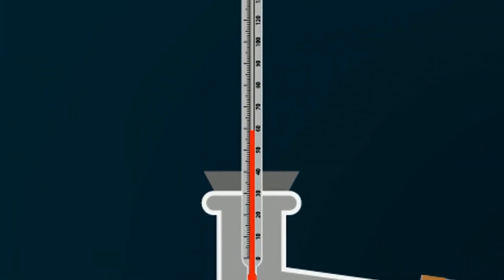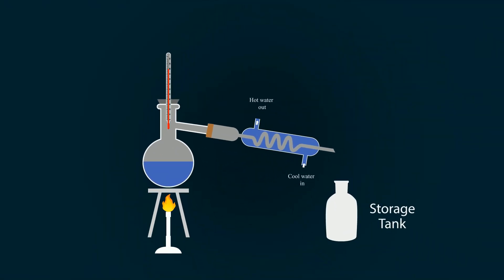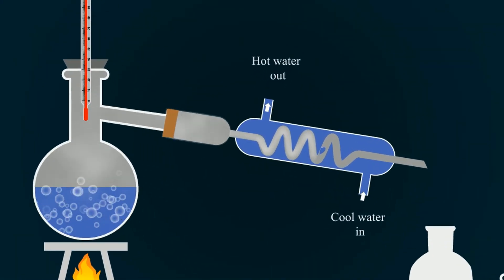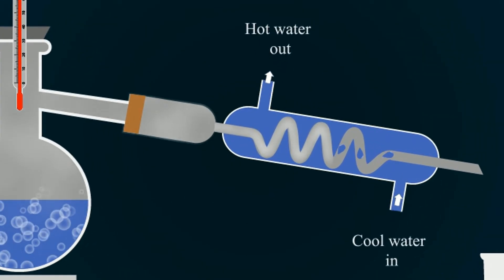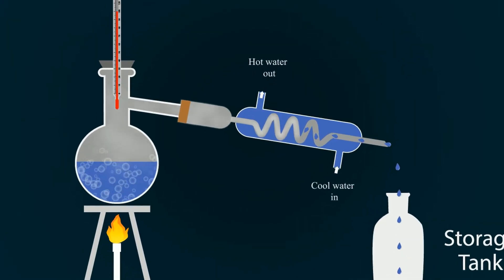When started, the temperature of the water goes to 100 degrees Celsius. It will start boiling and vapors will form. These vapors go into the pipe of the condenser and due to the cooling water, they condense back into liquid and drop down into the storage tank. That's how the water distillation starts and you will get clean distilled water.